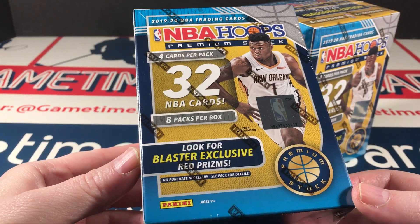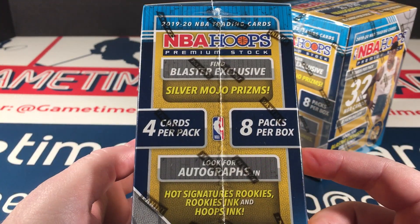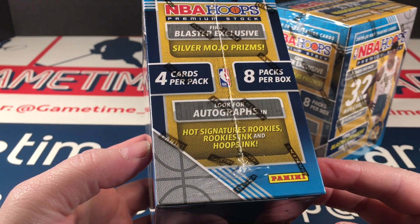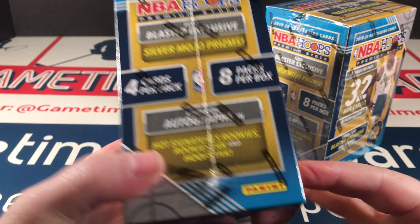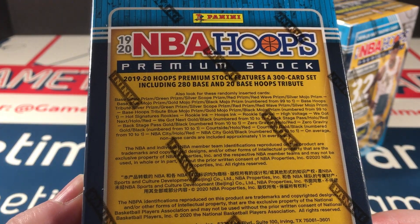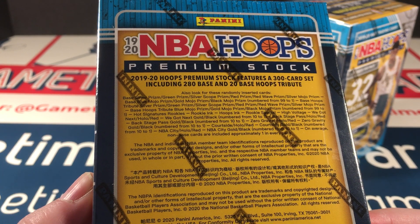Look for blaster exclusive red prisms and silver mojo prisms. Look for autographs and hot signature rookies, rookies ink and Hoops ink. And with this stuff, let's see some scope — gold mojo.